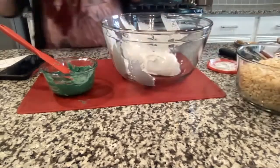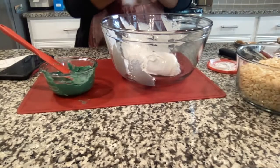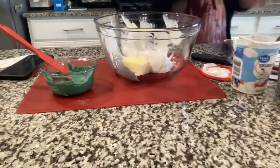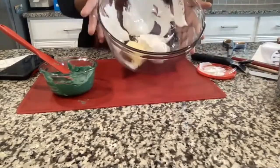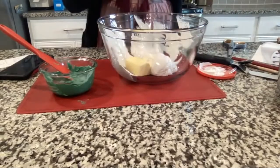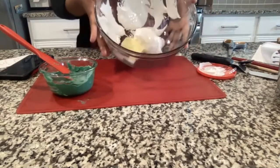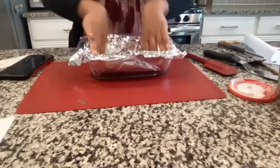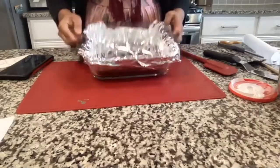Add four tablespoons of butter to the marshmallow fluff. We're going to microwave it the same way as the chocolate — 30 seconds at a time. We just need the butter to melt all the way and the marshmallow fluff to be soft enough so we can mix everything together. While you wait, line your eight-by-eight pan with parchment paper or aluminum foil so it doesn't stick.